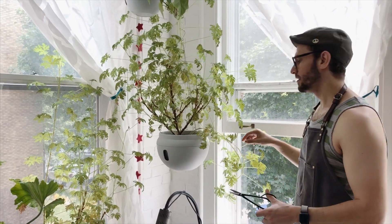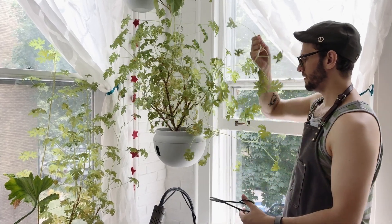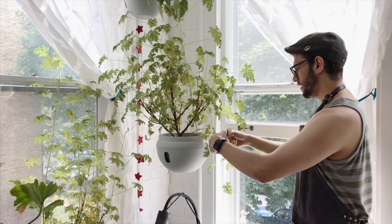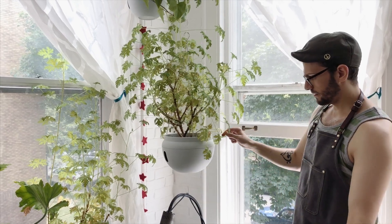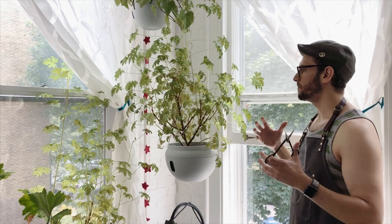This is getting crazy, this is absurd. So, cutting it — goodbye, we don't need this either. Cut right where the leaf is, so you have that excess stem. The leaf is right at the edge, so that it's more full.